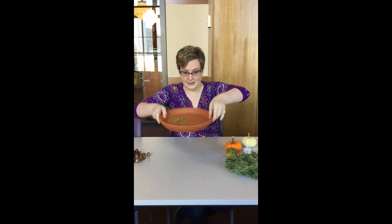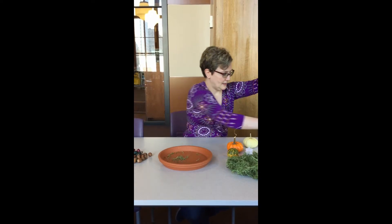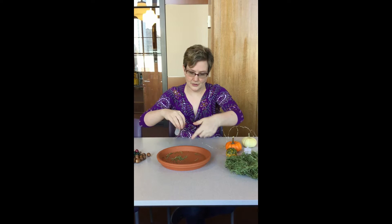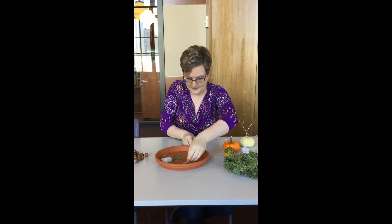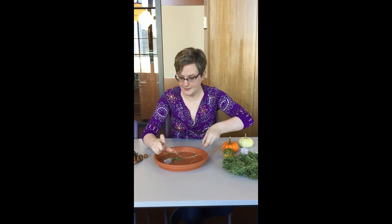So you're going to start with your terracotta dish, then take your fairy lights. You don't want to put all of them underneath — you want to put the little battery part here and kind of loop it around a little bit, but leave about half of your length out because you're going to put that on the top.